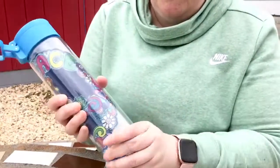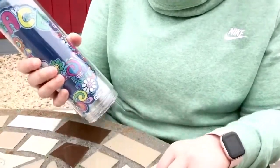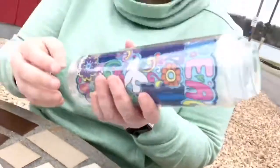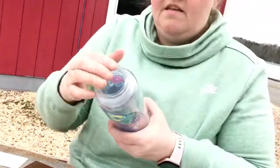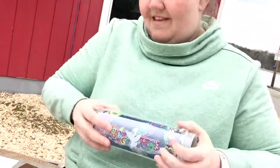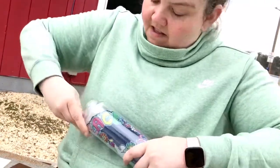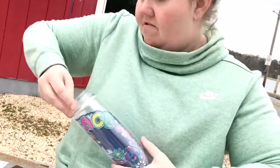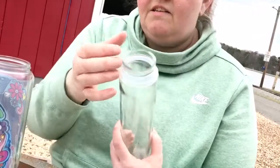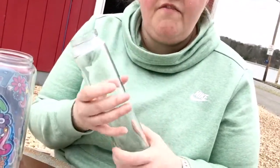Let me show you — you take the bottom off, and both ends are vacuum sealed. There's the vacuum seal in there. You take this off, bring it out — there we go. This is your glass, and you can see the vacuum seal. This part is going to make sure that you don't have any chemicals in your water, even if it's out in the heat.